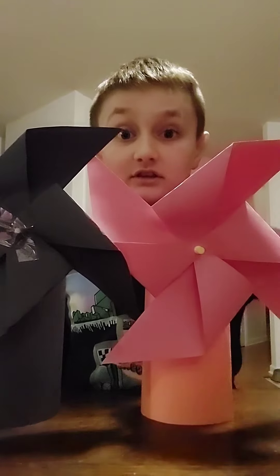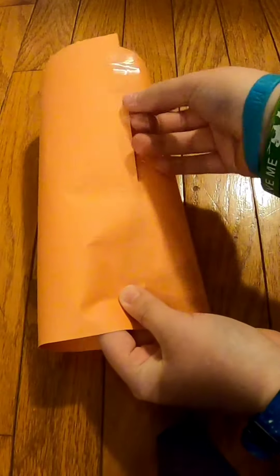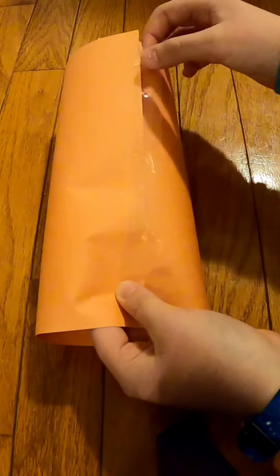These are paper wind tunnels and this is how I made them. First, I'll take a full piece of paper and make it into a cylinder, and then tape the ends. Now you have your base.